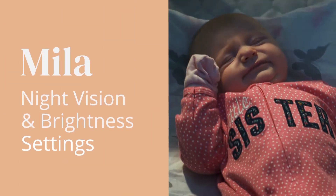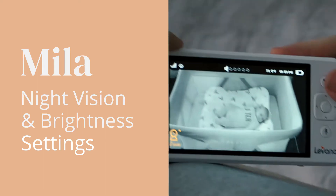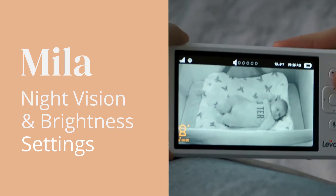In this video, we will show you how you can set your night vision to turn on automatically or set it to continuously on or off, as well as adjust the brightness of your monitor.